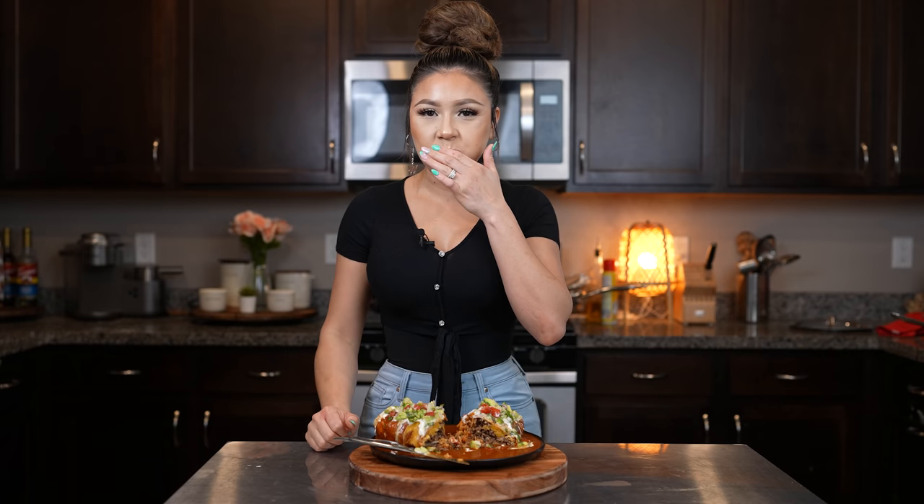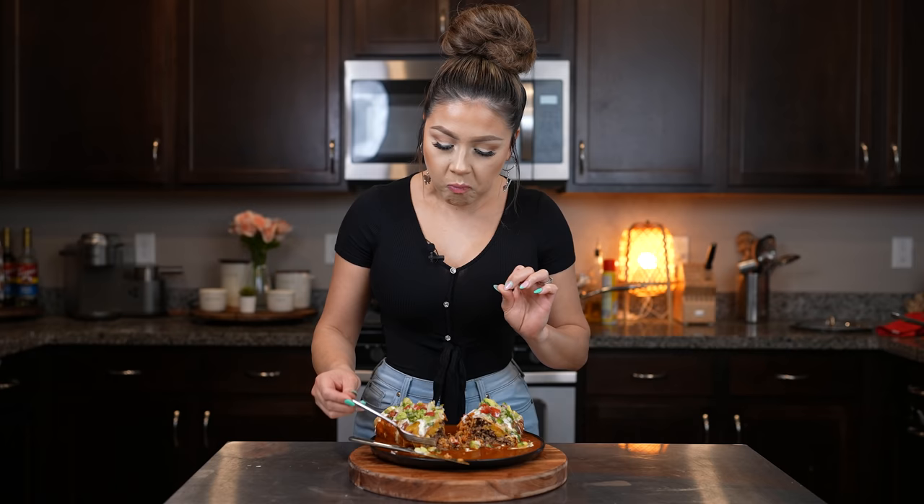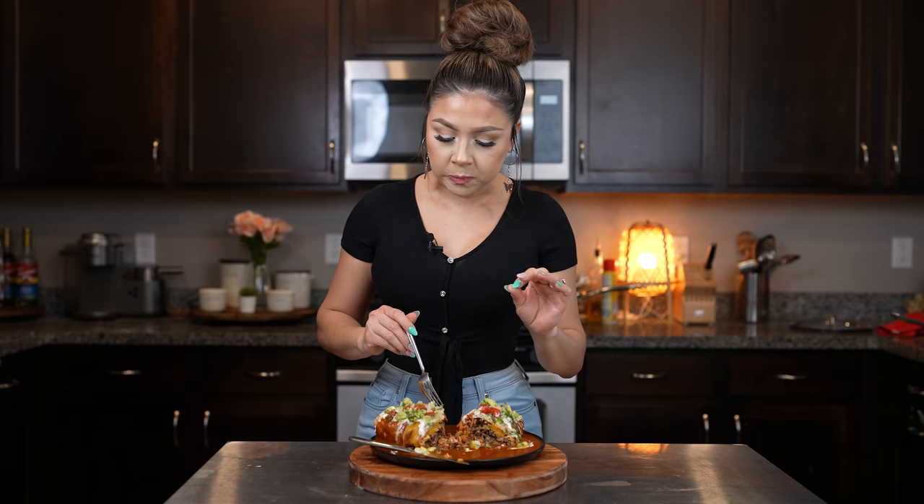Seriously, the best. The sauce is just perfect. The ground beef is so flavorful. So good.